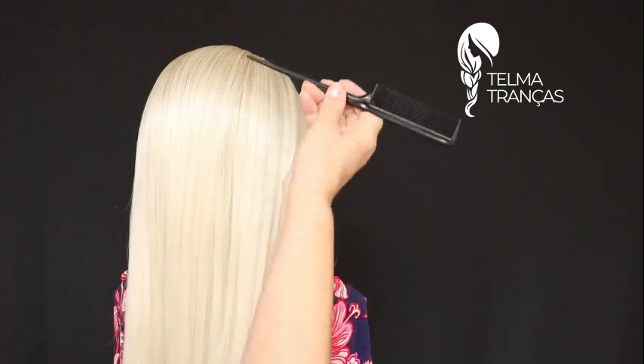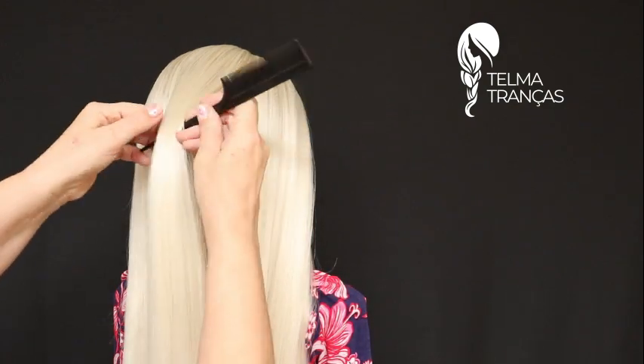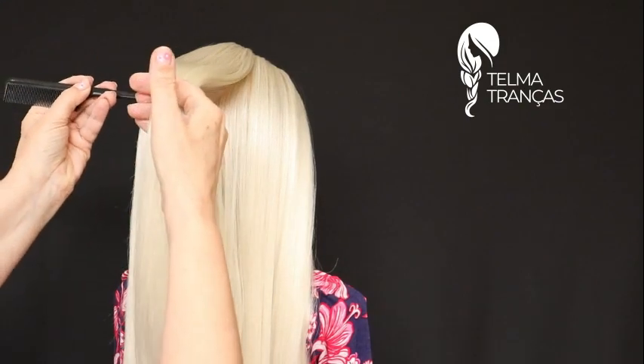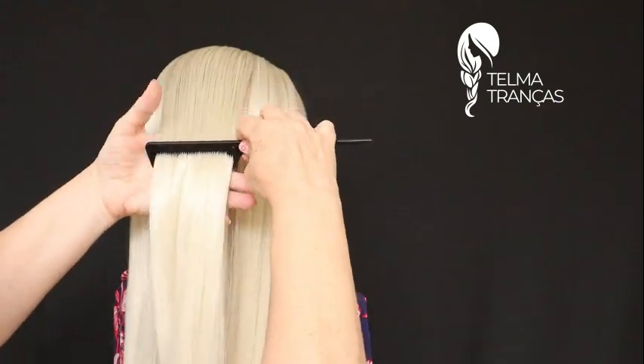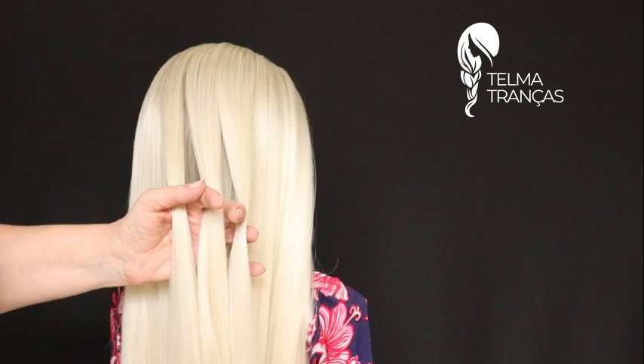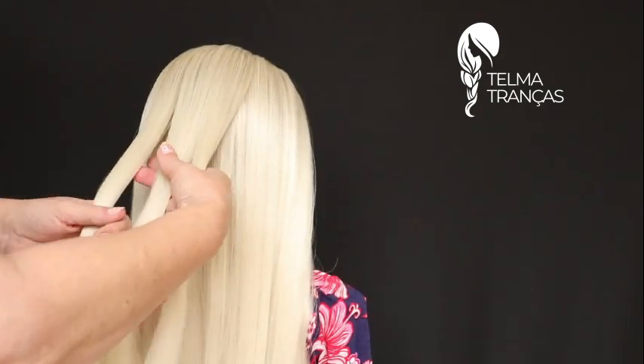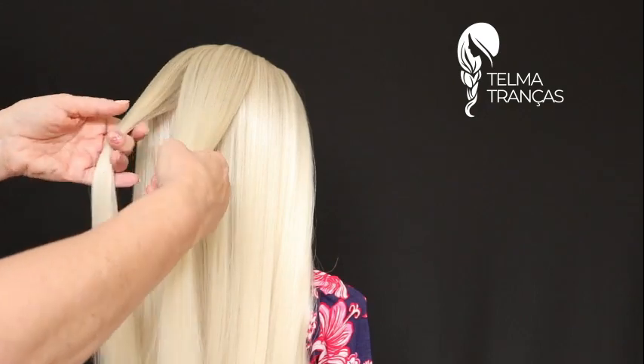Vamos lá então, essa trança é muito fácil e ela fica maravilhosa. Você vai tirar uma faixa de cabelo aqui atrás, vamos repartir em três mechas e você vai começar uma trança normal, uma trança comum.